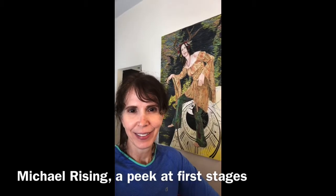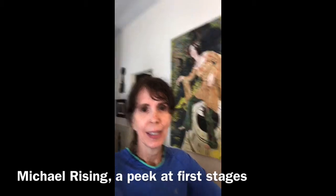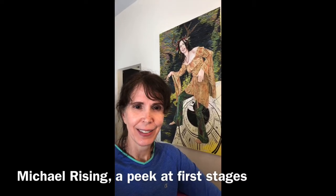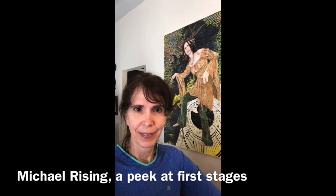Hey, so I wanted to let you know that the canvas arrived yesterday and I was able to tint it and sketch in Michael Rising, and so today I was able to block him in. I'm going to show you some of that and give you a report.